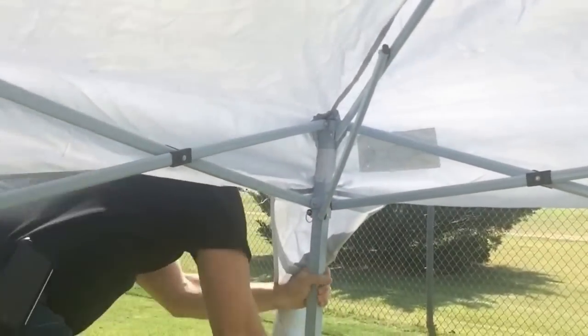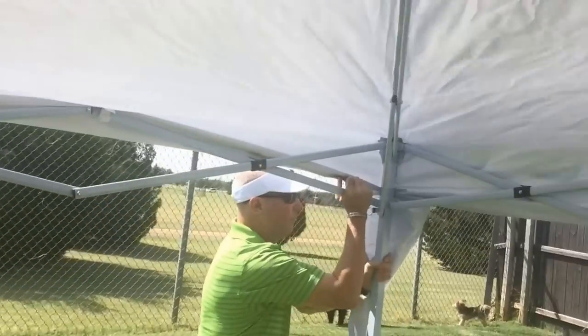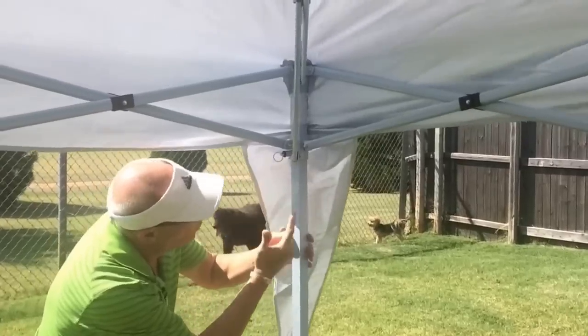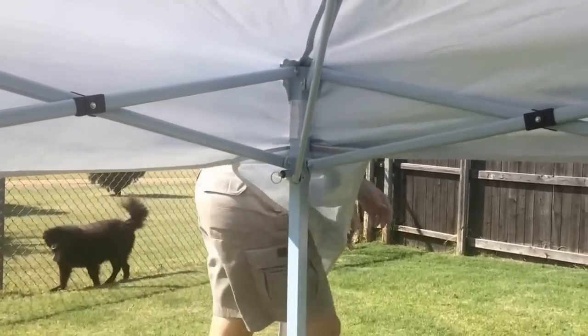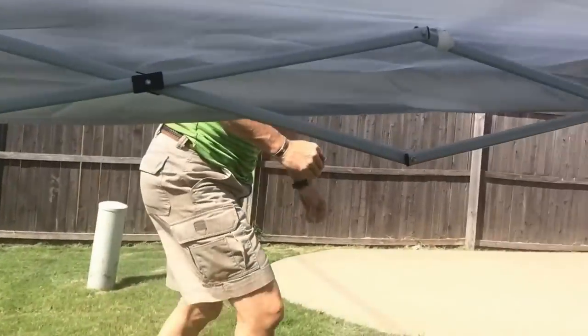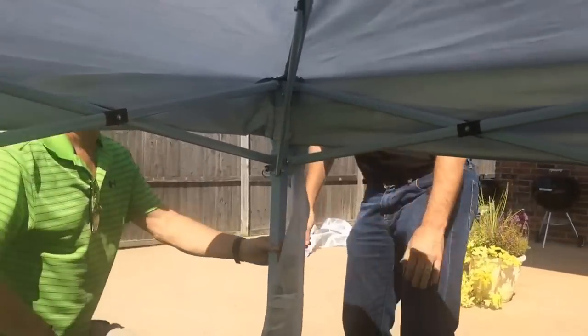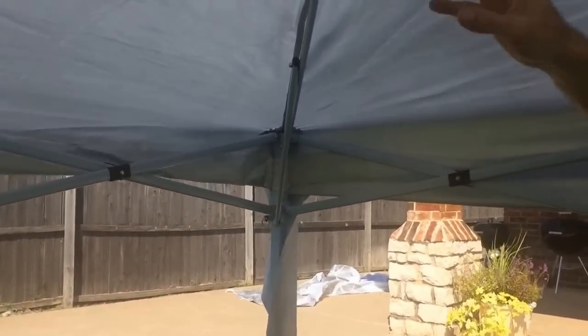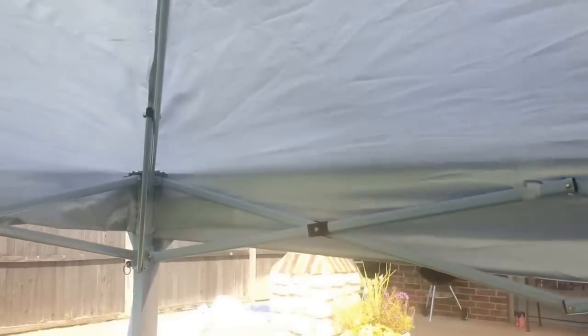Just like that. Push them into the holes. Snap them in place. Just like that. Now, once you've got the canopy, you've got it all set to go. Just making sure all the Velcro is hooked underneath here on all sides, which it is. Hard part's done.